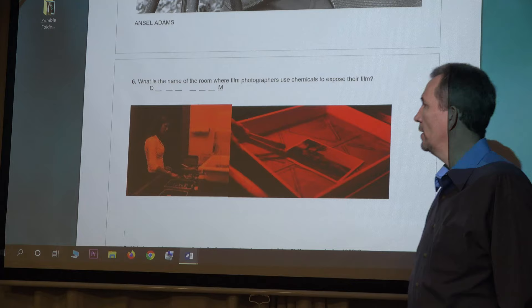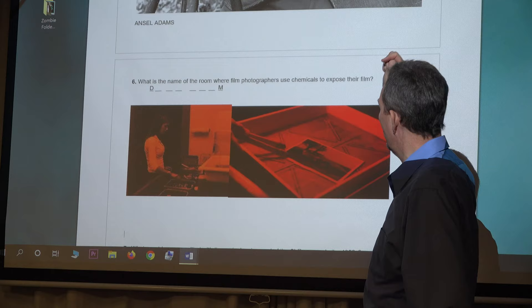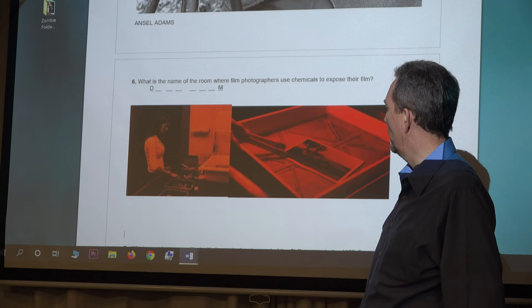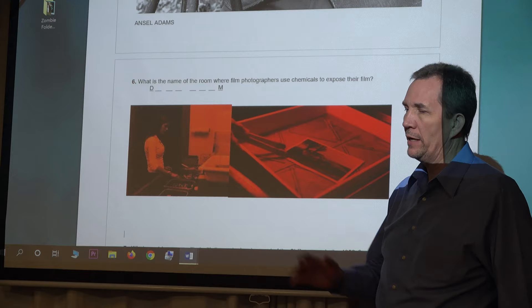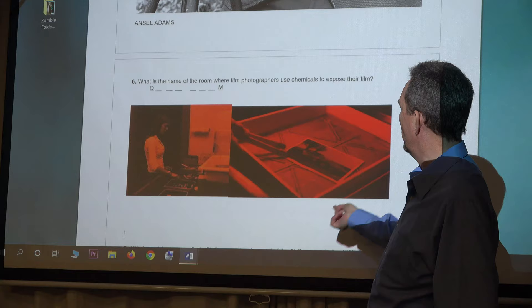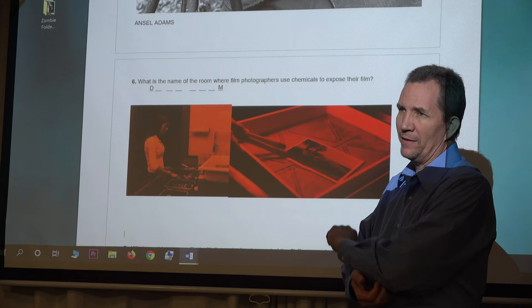Ansel Adams would send his film to be developed in a darkroom — a room where it's dark. You have a little red light that doesn't expose the film, and three different sets of chemicals for developing it. The photographer uses tongs to move the photograph through the chemicals, and there's an art to it — you can expose more on one side, less on the other, bringing out what are called the silver halides.